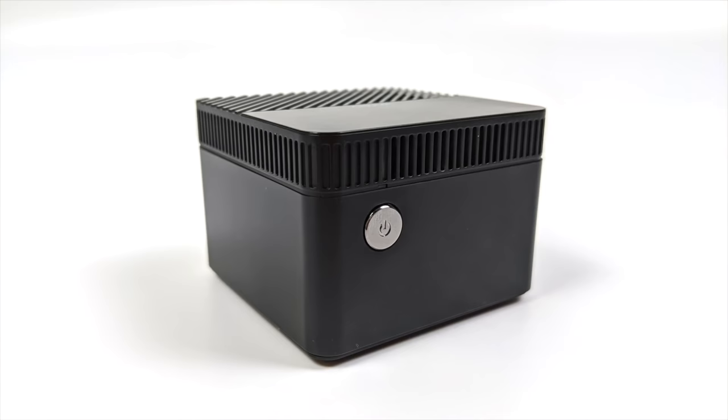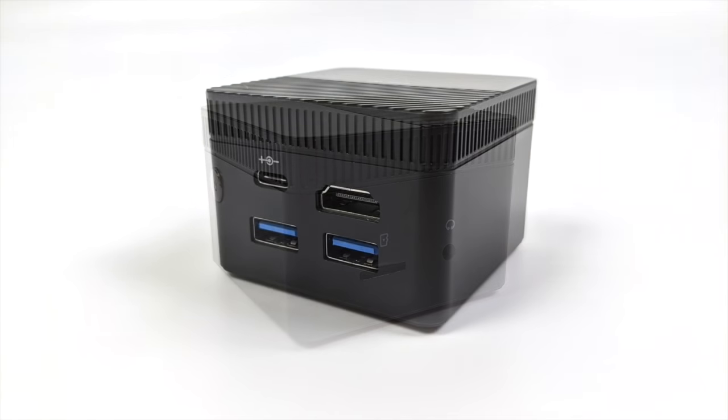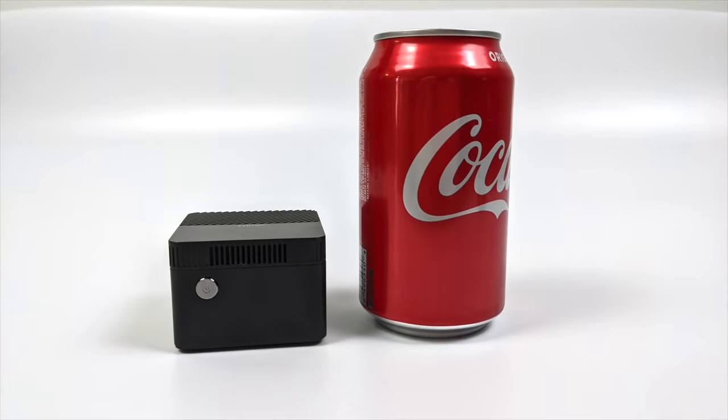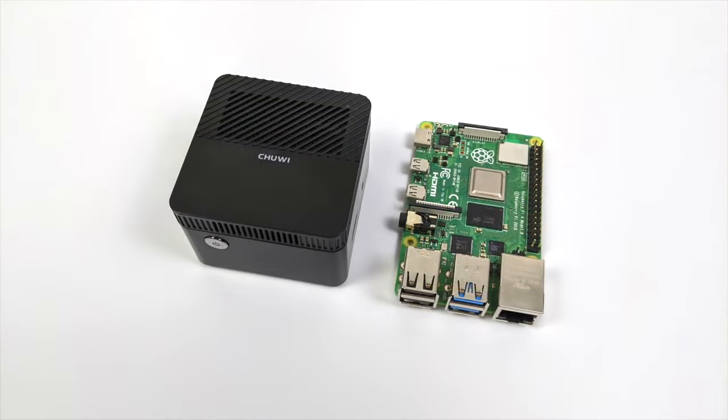On the front we just have a single power button. On the right hand side we have a micro SD card slot and a 3.5 millimeter audio jack that does audio in and audio out. Around back we have our USB Type-C port for power, a full-size HDMI port, and two USB 3.0 ports. For a size comparison, here's a Logitech MK270 mouse, a normal Coca-Cola can, and a Raspberry Pi 4 — this gives you a good idea of how small this PC really is because seeing it on camera doesn't really do it justice.